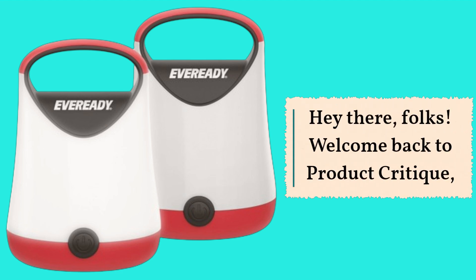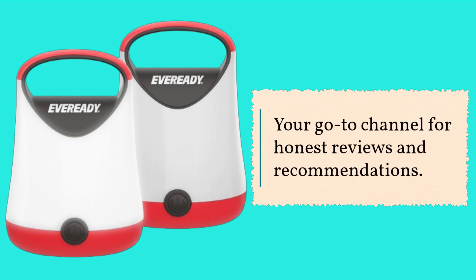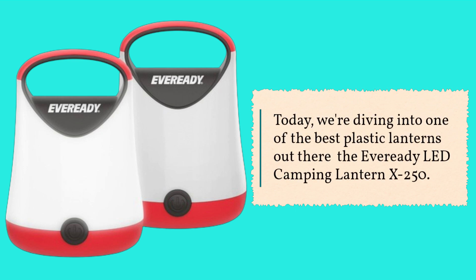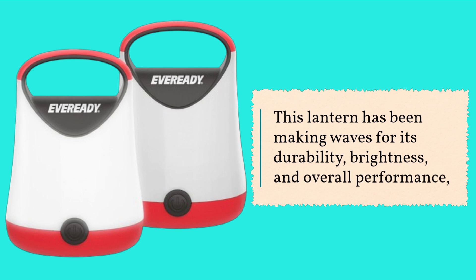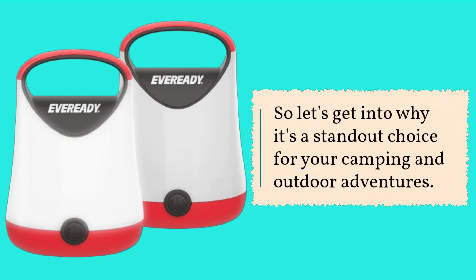Hey there folks, welcome back to Product Critique, your go-to channel for honest reviews and recommendations. Today we're diving into one of the best plastic lanterns out there: the EverReady LED Camping Lantern X250. This lantern has been making waves for its durability, brightness, and overall performance, so let's get into why it's a standout choice for your camping and outdoor adventures.